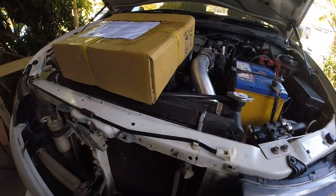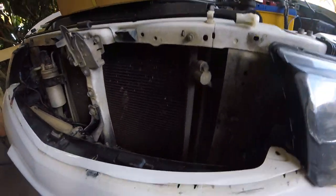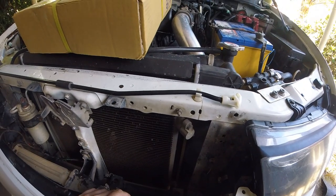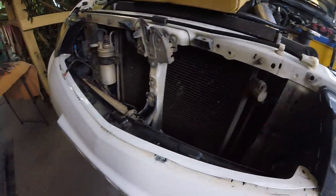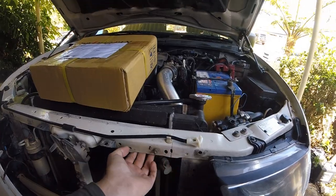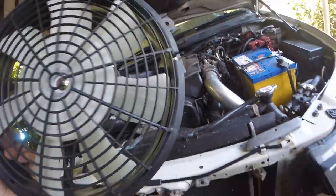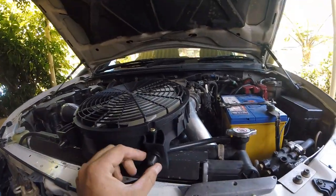I'm up to putting the condenser fan in now. Give it a good clean out and everything - it looks pretty clean in there. I'll chuck the fan in. I just saw I had issues here so I've got to make a new bracket for that. Anyway, I've got it in the box and I'll show you what it is. It's pretty much just a fan - it sits in there and bolts up.